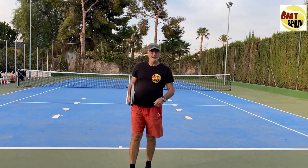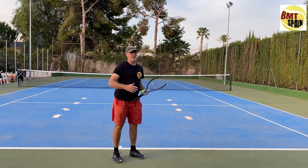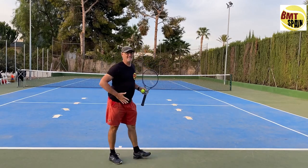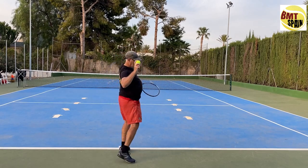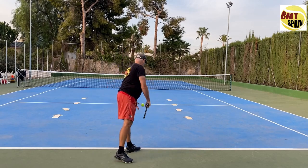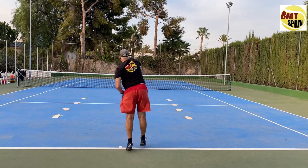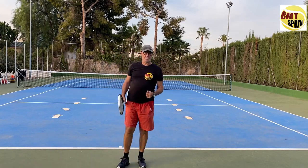That variation is also a decent serve and is more common for women. We will see that later. Another variation, used more by men, is that the hip goes first and then the shoulder follows — and as you can see, this produces an even stronger serve.